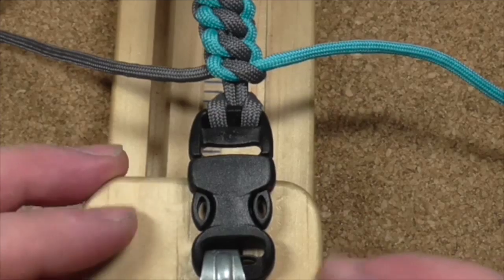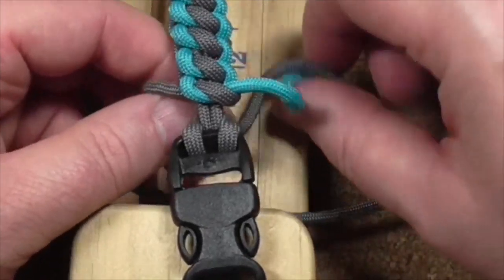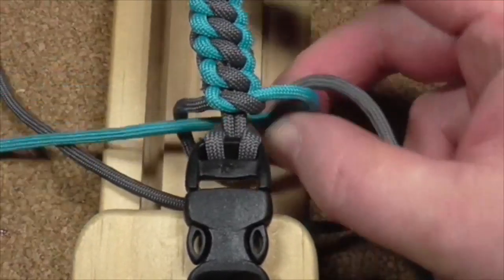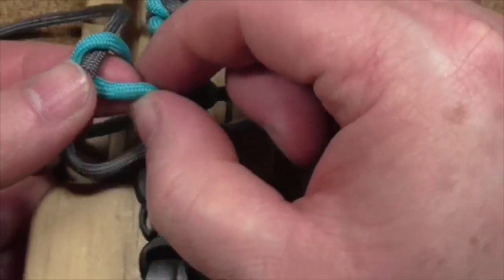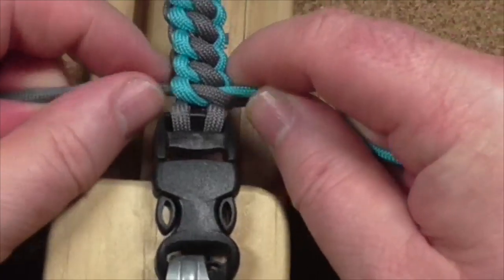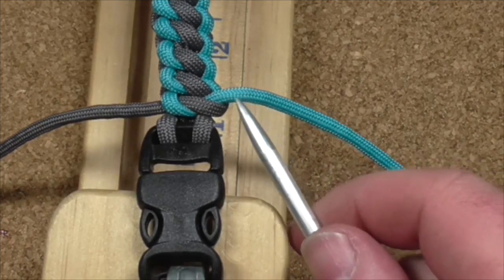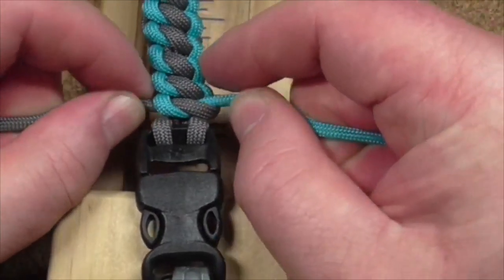Okay, here we go, really easy. Just going to do a couple more. Underneath — this is just like tying up your shoelaces, basically. Sorry, I knocked the camera. And the top one — there you go. And all I'm going to do is snip and singe along there, and do the same on the bottom. And that's it, job done.